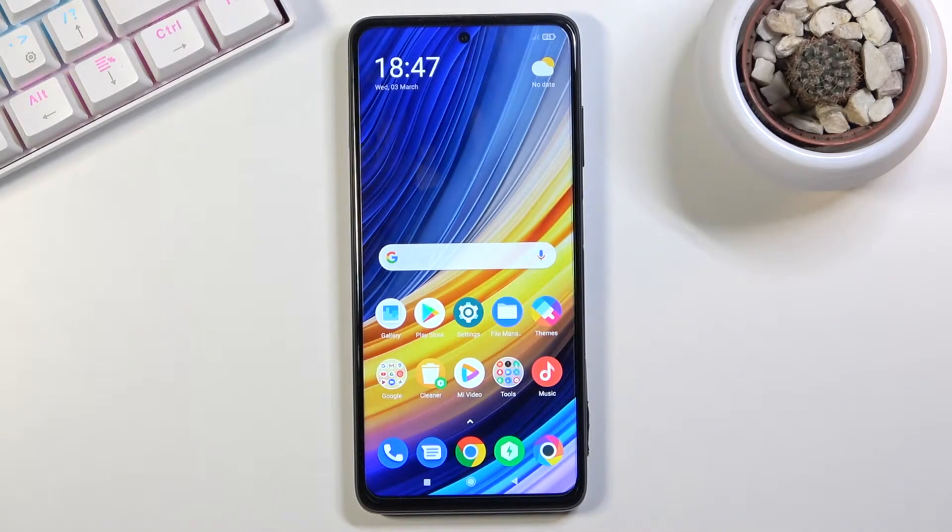Welcome! In front of me is a POCO X3 Pro and today I'll show you how to enable and set up the portable hotspot.